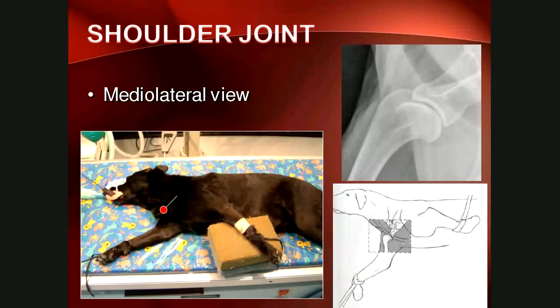The views of the joints of the thoracic limb are very similar to those of the long bones. For the shoulder joint mediolateral view, the affected limb is placed on the cassette, one needs to centre on the joint, collimate narrowly to include only the joint, and the opposite limb is pulled caudally to remove superimposition. The neck and head need to be dorsiflexed to remove the thoracic and cervical vertebrae from superimposing over the scapula and joint.